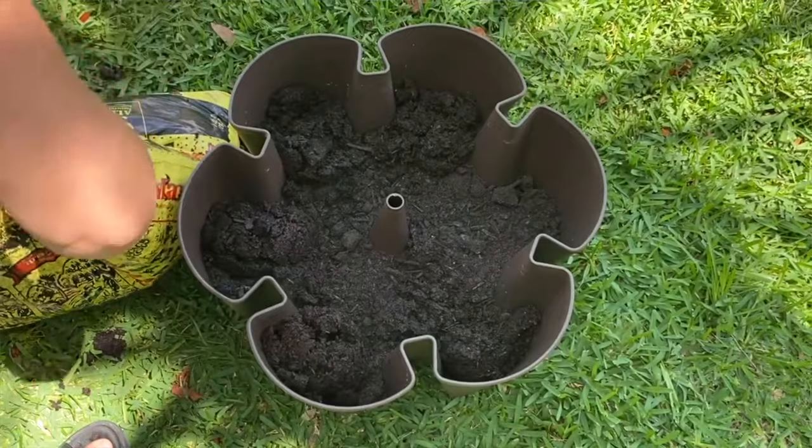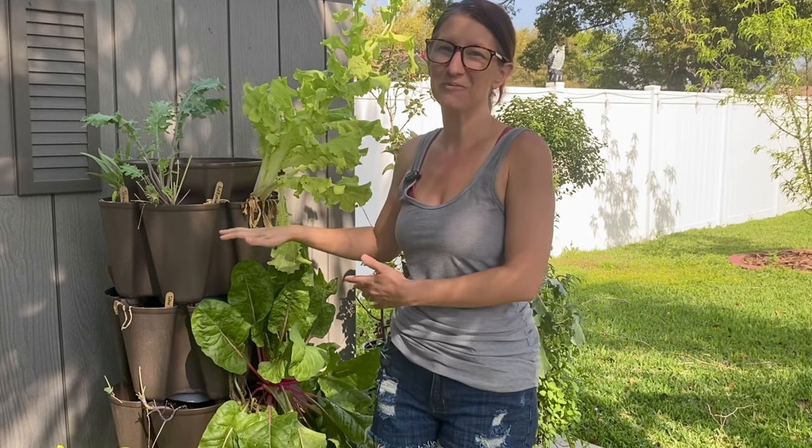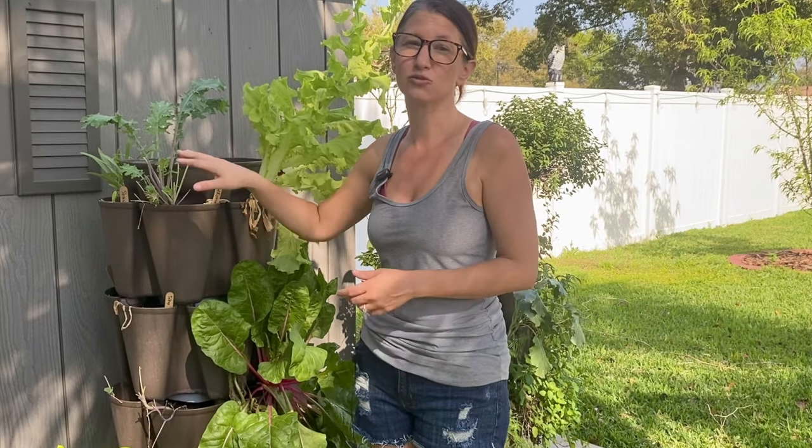The compost also helps hold water a lot better than just the potting soil alone. When you're setting up your planter I highly encourage you to fill it in place so you don't have to move it later. With all the soil that you're going to be adding these things get super heavy. I usually put the tier in place and then add my soil rather than trying to place the tier on it once it's already filled since it is going to weigh a lot.